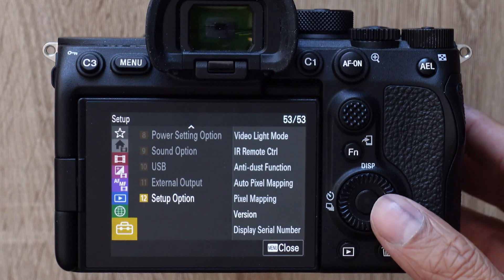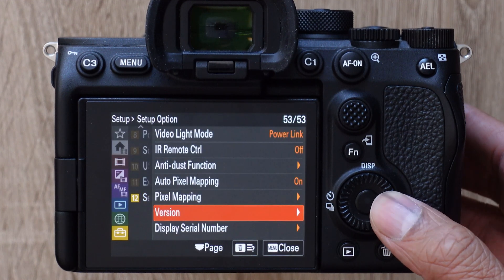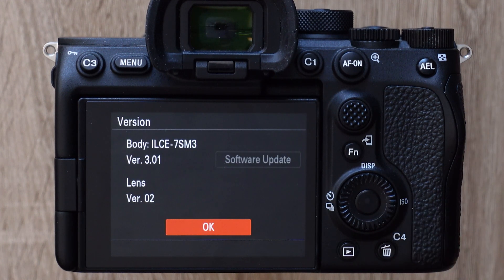Just a quick note — if your menu looks different, we might be on different versions of the firmware. I'm on version 3.01. This is a brand new channel, so please like and subscribe. And if you have a second, say hi in the comments — it means so much, especially in these early stages. All right, that's it for now. Have a good shoot.